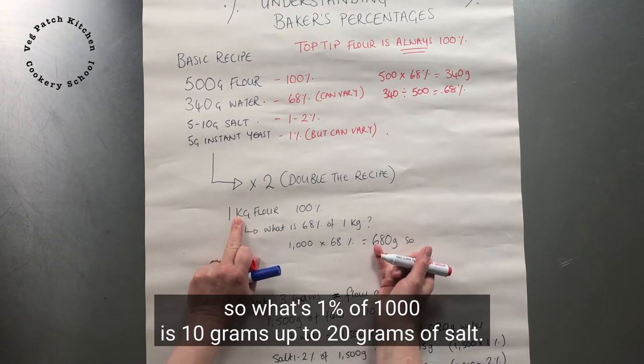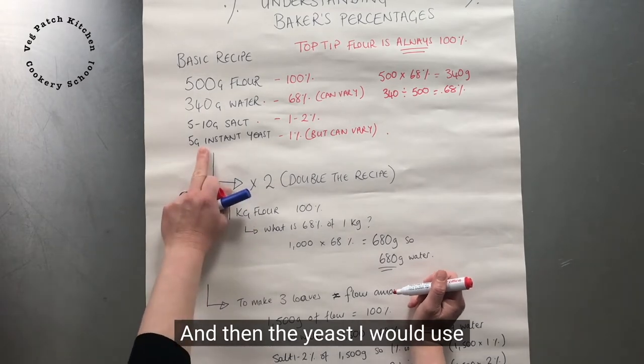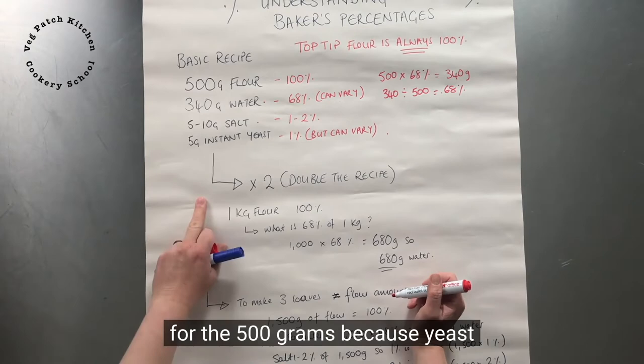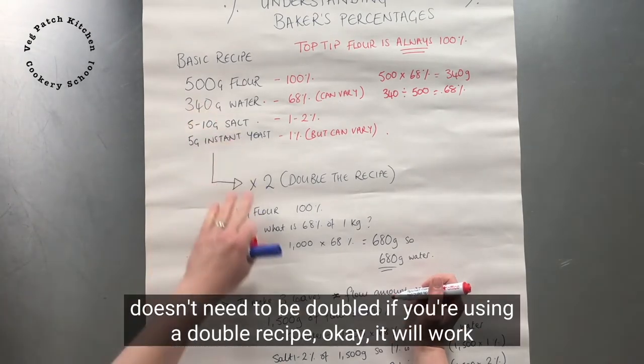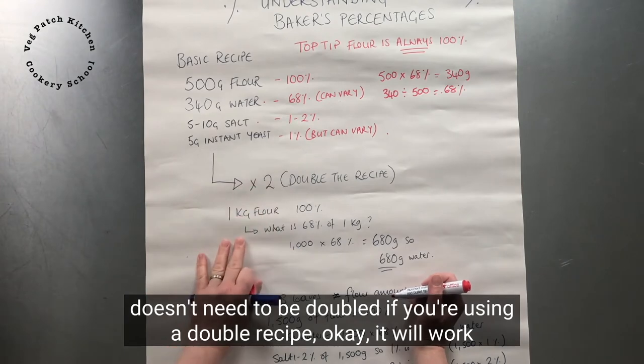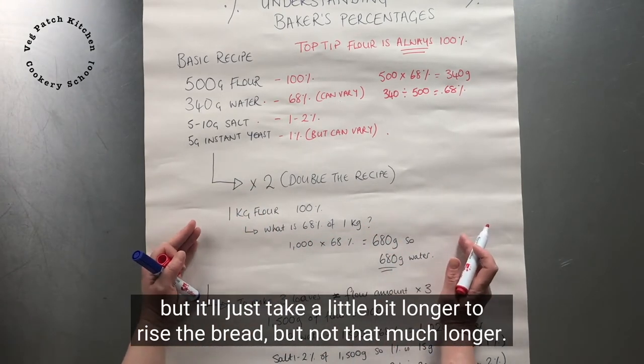For the yeast when doubling, I would use exactly the same amount as I was using for the 500 grams, because yeast doesn't need to be doubled with a double recipe. It will work — it'll just take a little bit longer to rise, but not that much longer.